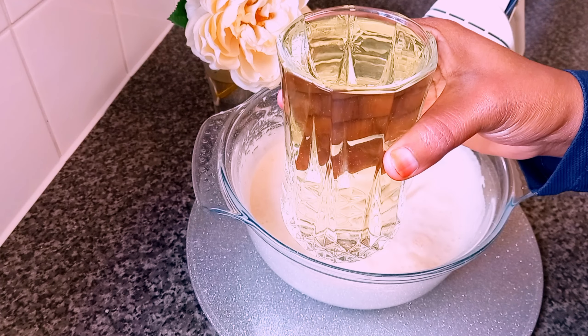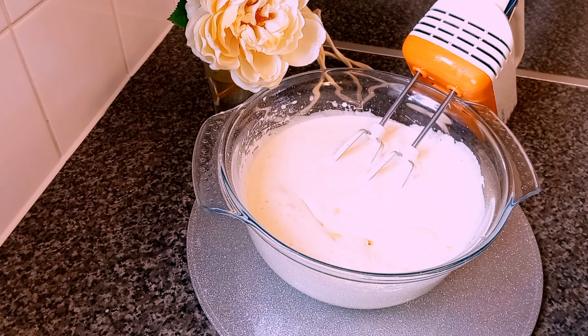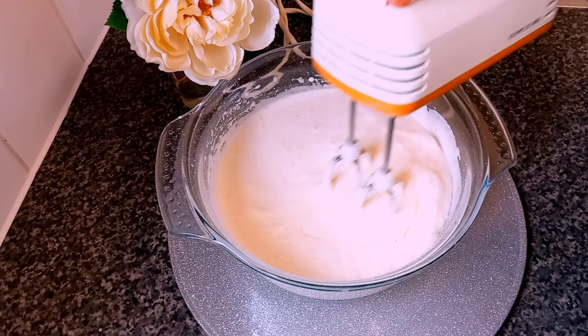Now I'm adding one cup of vegetable oil — one glass, sorry. It's the same whether you use a glass or a cup: one cup vegetable oil or one glass vegetable oil, it's the same.